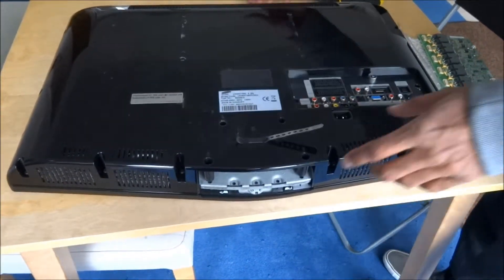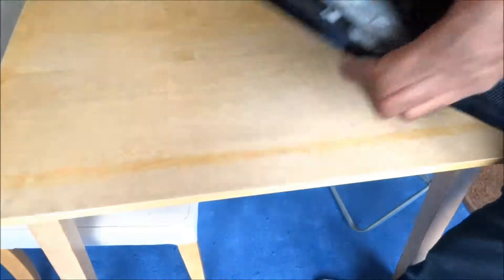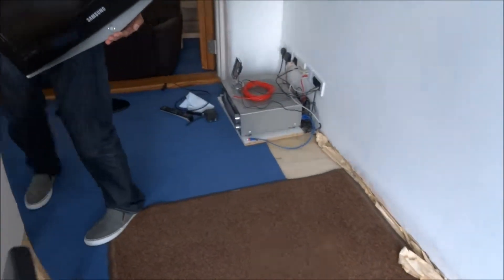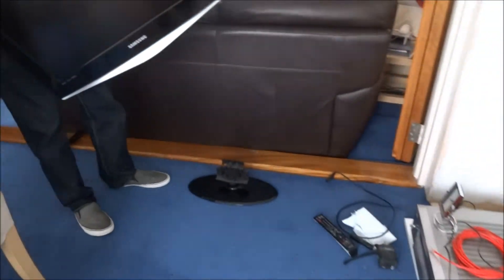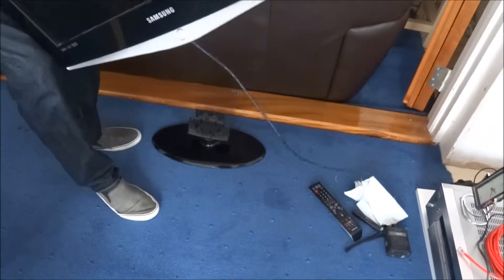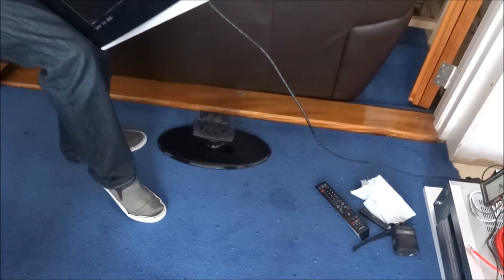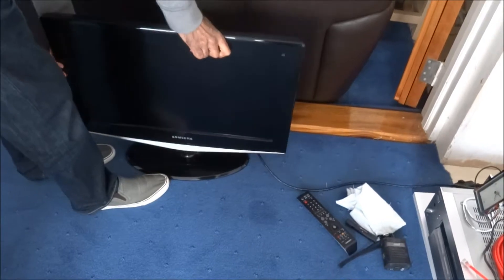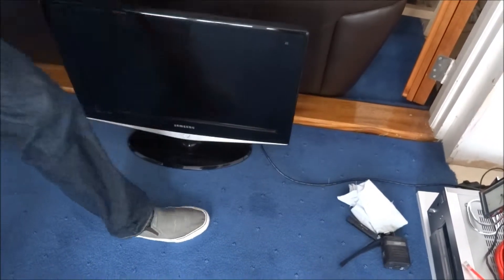Okay, that's done. Let's now plug it into the mains. There you go. Thanks for viewing.